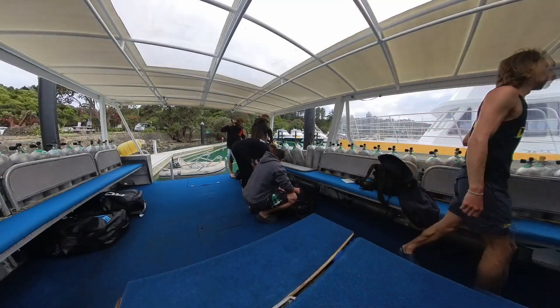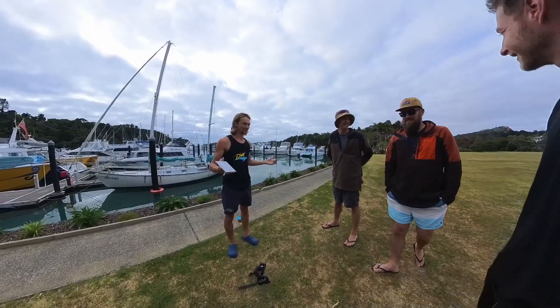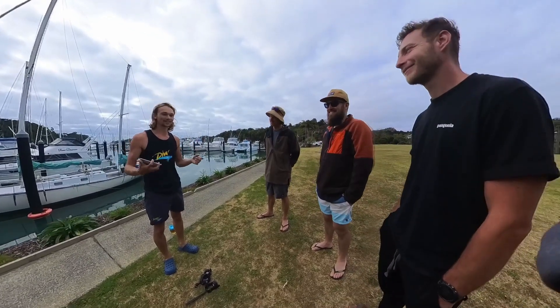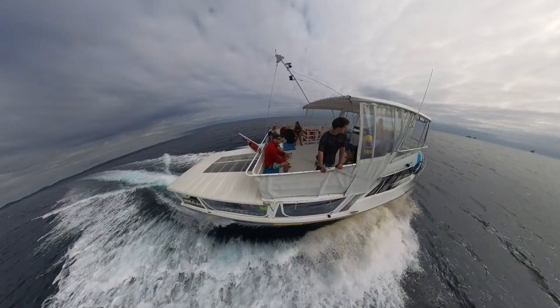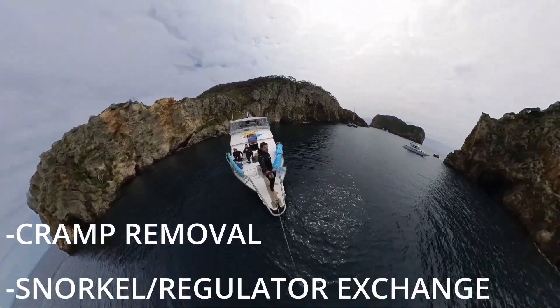Second day of my scuba diving adventure. I don't know how much I'm going to be allowed to film today but tomorrow I'll be able to film more. First we get on the boat before the other divers to set up our gear beforehand. Then we get a quick briefing about the buddy system, what's on the agenda, and how we will be descending using the anchor and rope. After about an hour boat ride we arrive at the Poor Knights diving site.